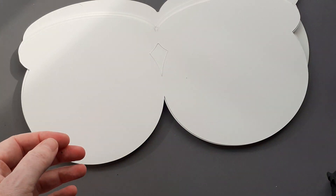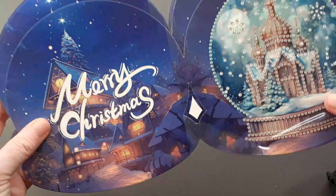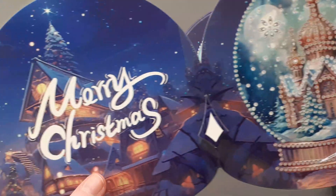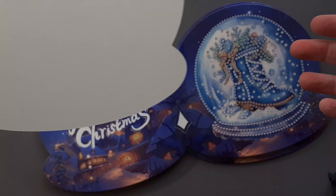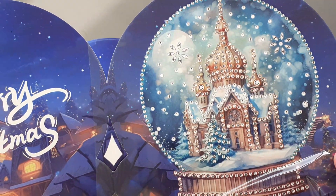So a lovely selection of colours — now let's have a look at the cards. You saw that one. And they're blank inside, which is good. So here's that one.